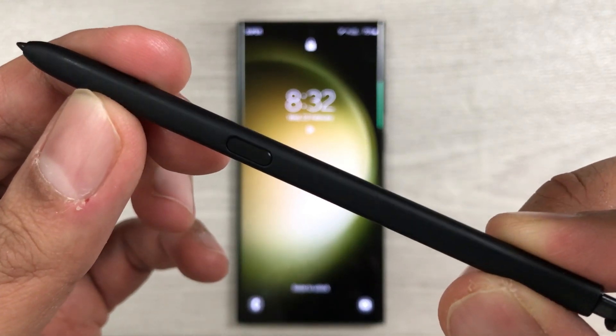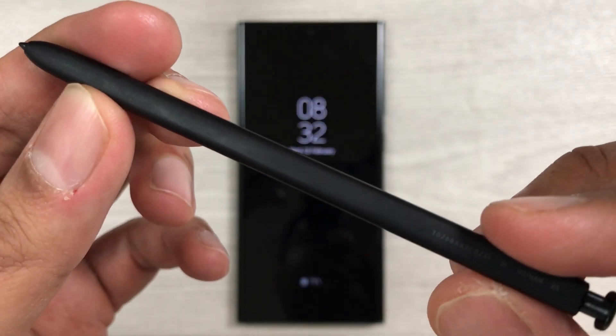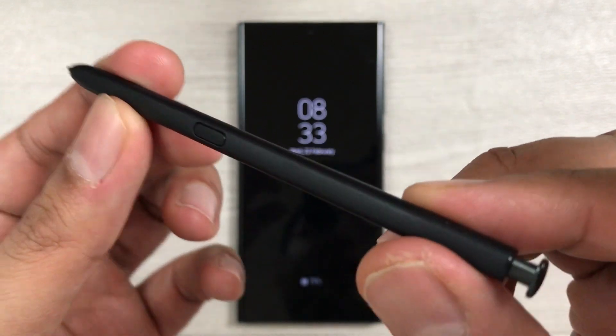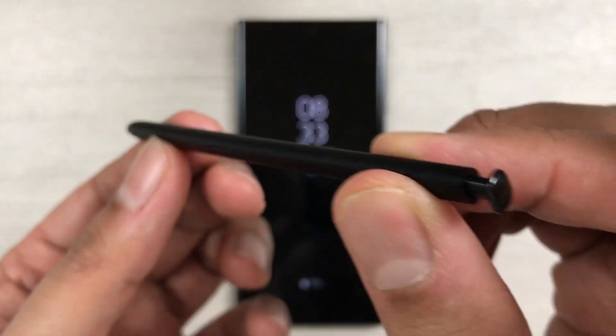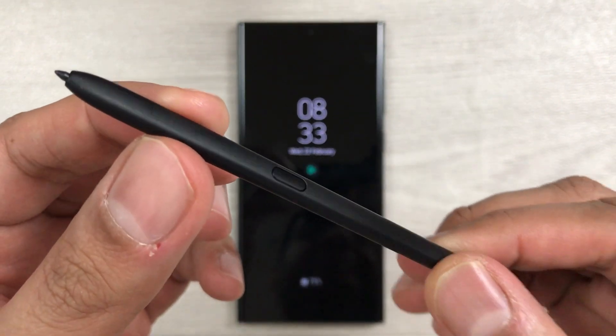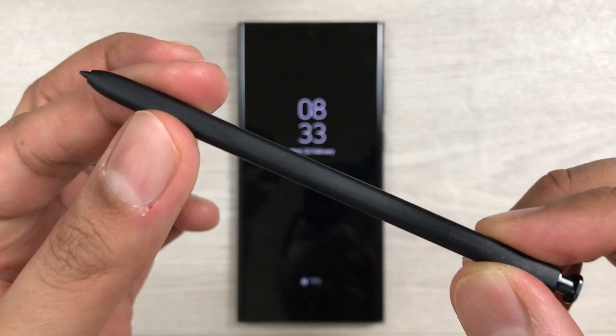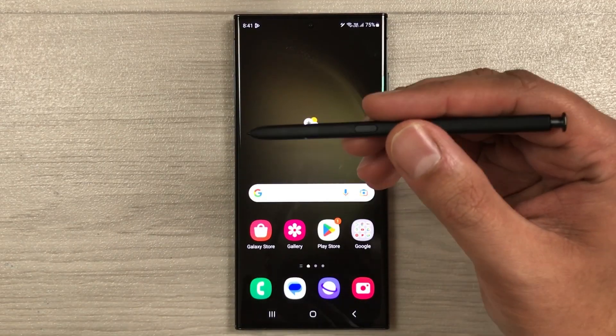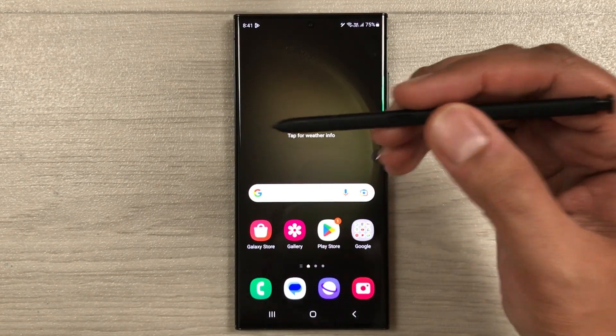Hello guys, I hope you are doing really well. Today I have with me the S Pen for Samsung Galaxy S23 Ultra, and in this video I'm going to talk about the top 18 tips and tricks for using this S Pen.